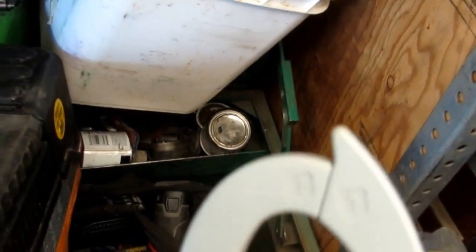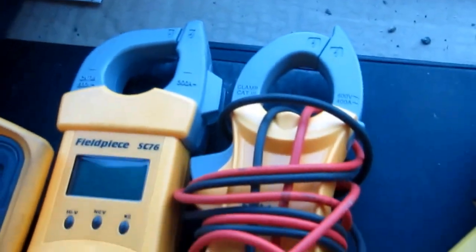Nice little meter too — it's tiny, it's got the light. This is Field Piece's newest meter, and I got the Fluke leads on there; I like them so I can put the different ends on there. It's a nice meter here, the Fluke 87V. You can see the size difference between these two — basically the same, it's a little skinnier but it's the same size.